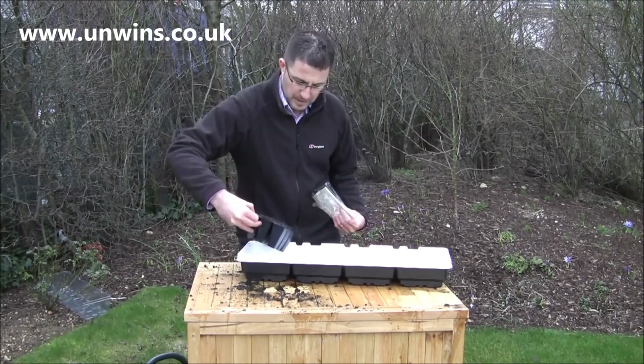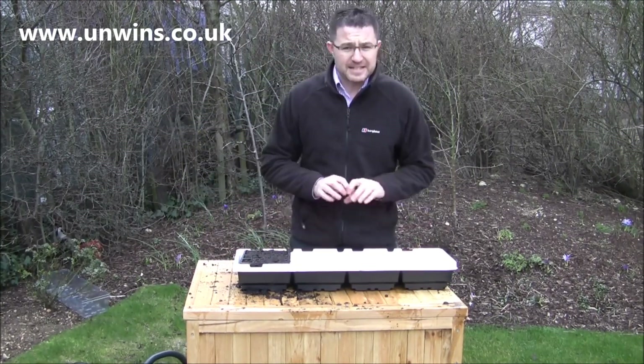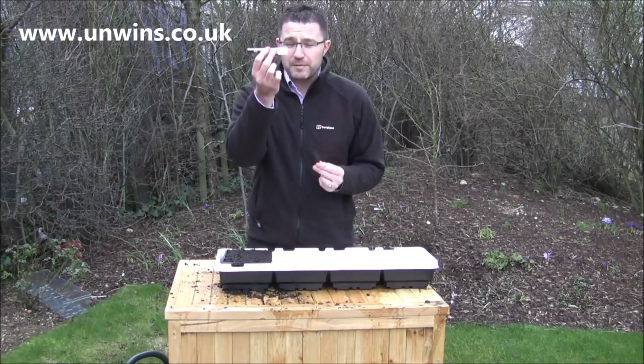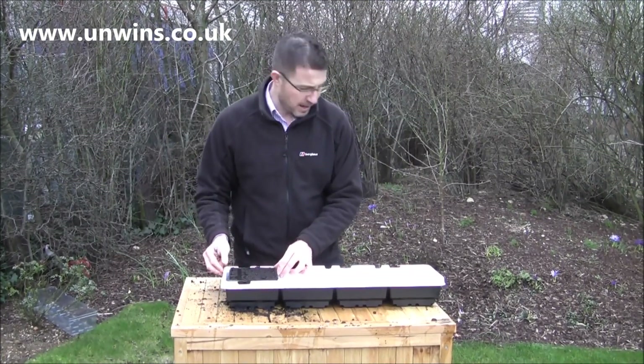So this kit would be ideal for a beginner, James? Someone who's never tried sowing seeds before? Perfect for the beginner — it gets everything off to a great start. Don't forget, top tip: write a label with the free pen and label that you get in the pack and pop it in the tray.